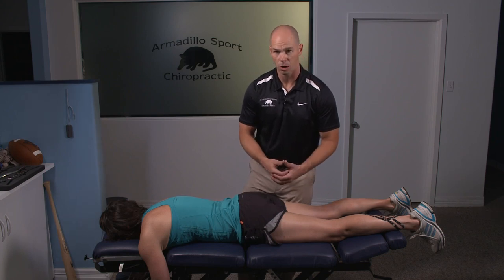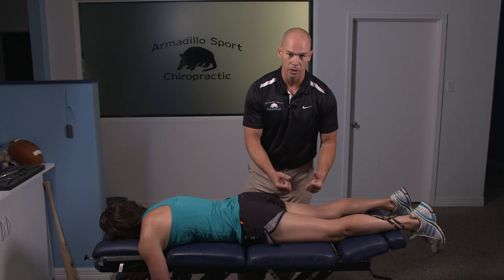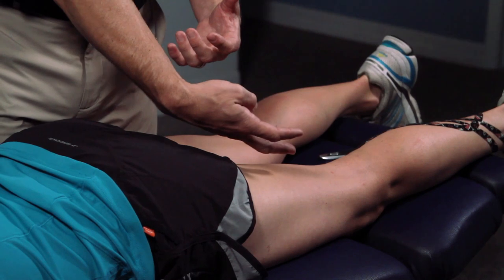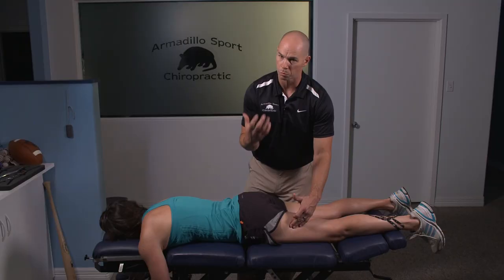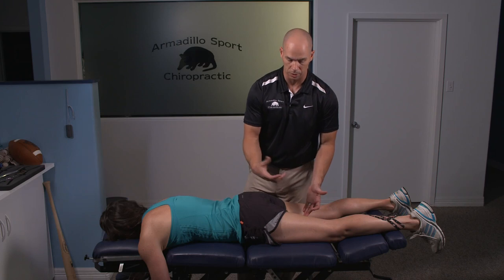One thing I'll see in the office a lot of times is that the initial injury is a weak hamstring, but where you're feeling the pain is the tight hamstring that's compensated. There are really four muscles that run through here, so just because you're feeling it on the outside big muscle doesn't mean the injury is or isn't coming from the inside. You want to take care of that and make that muscle turn back on.